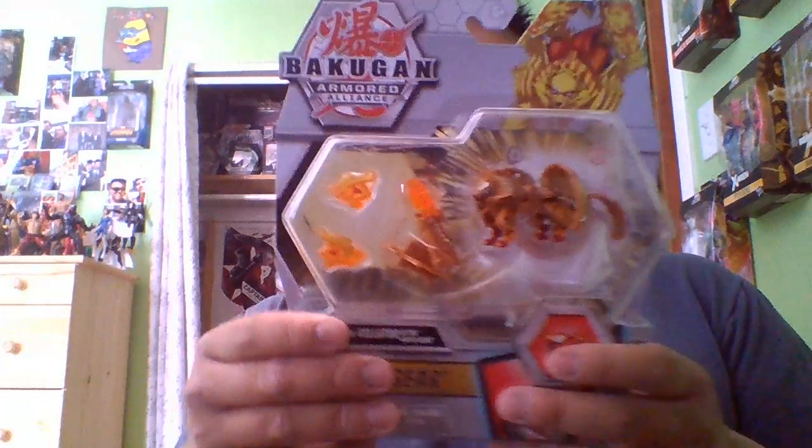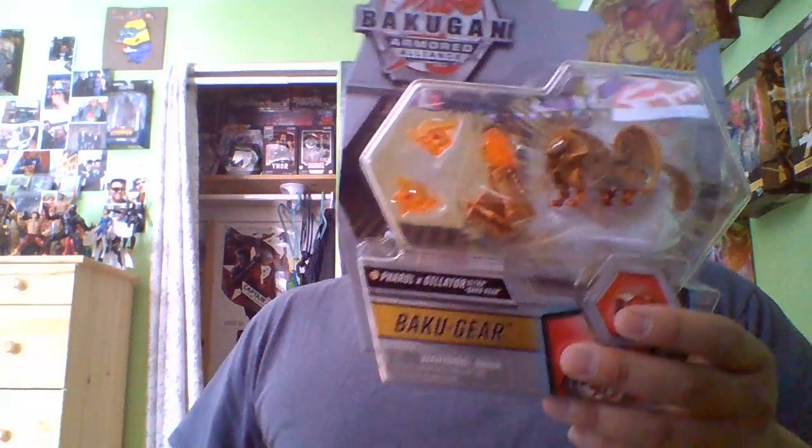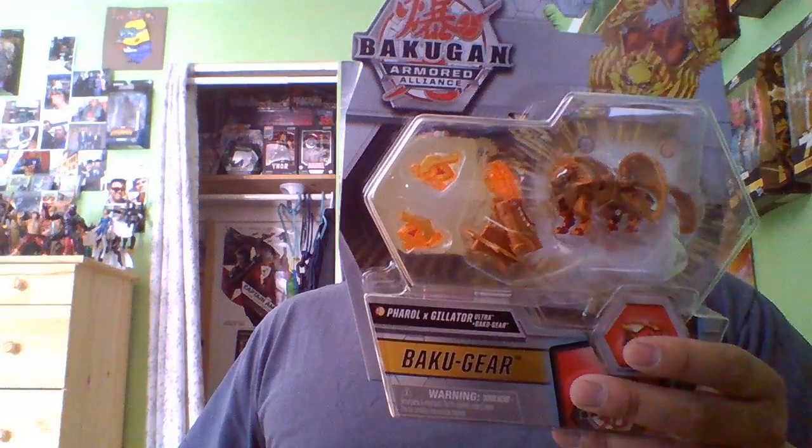Hey, what's up you guys, Hogan the Grim here bringing you another Bakugan review. For this video we got a Pyrus Arliss and Pyrus Feral X Gylator Ultra with Bakugor set.